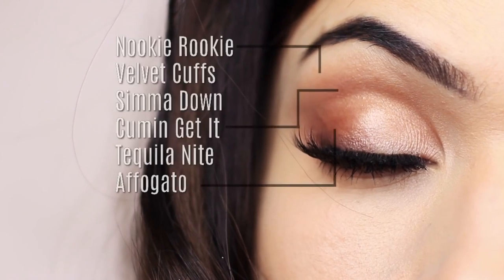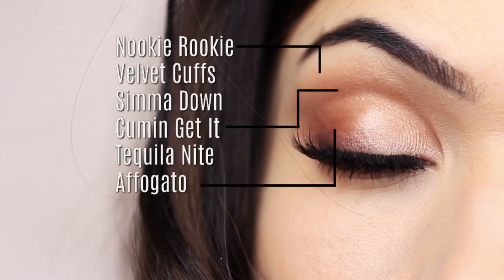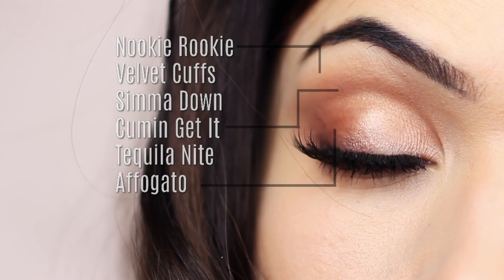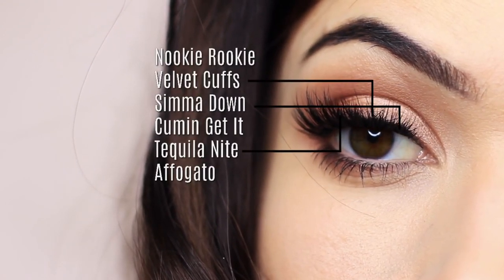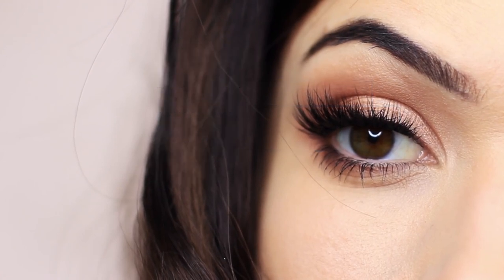I used the matte shades to create our framework — that's on the outer edge, the crease, and under the brow — and then I also used the shimmers as a one-two-three on the lid. I'll explain exactly what I'm doing, but I just wanted to show you on the eyes.